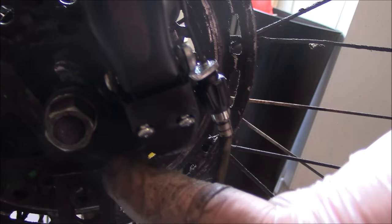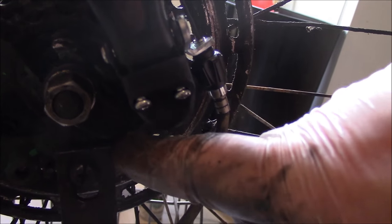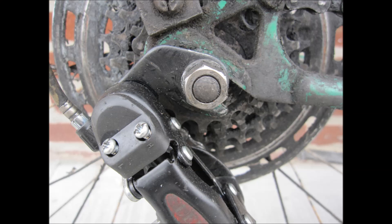When you install the derailleur, you have to push it back and make sure the bottom of the derailleur where it attaches to the wheel is at the base right here. Then tighten the nut so you don't have too much slack. So there you go.